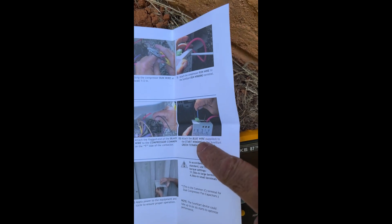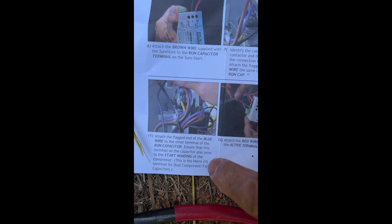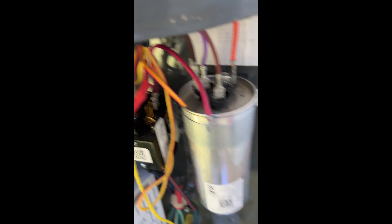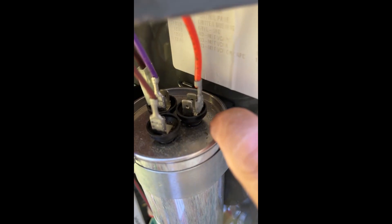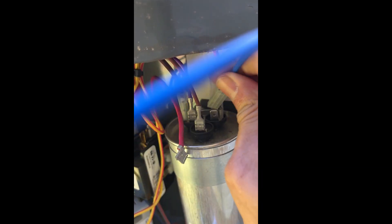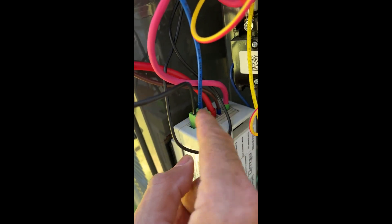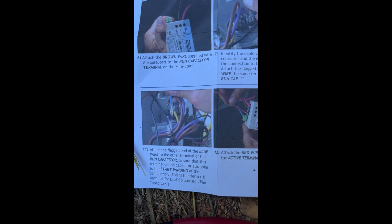Now the blue wire from the soft start goes to the HERM terminal on the capacitor. The blue wire goes to the terminal labeled HERM, where the orange wire is, so I'll put it right next to it. There it is — the blue wire connected to the HERM terminal on the capacitor.